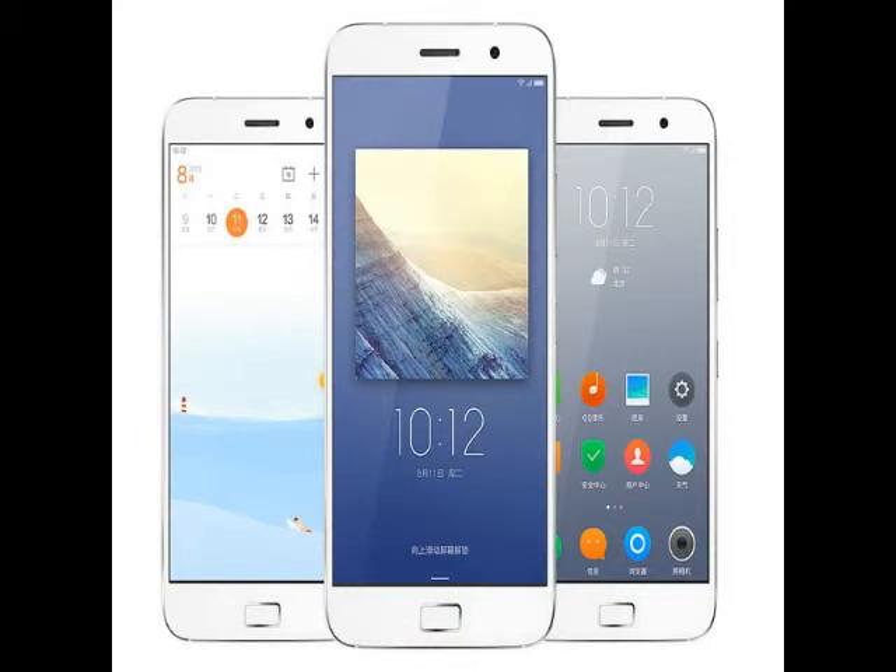The smartphone sports a 13-megapixel rear camera with Sony sensor IMX214 and optical image stabilization (OIS), another feature found in high-end smartphones. There is an 8-megapixel front-facing camera also on board. It packs a large 4,100 mAh battery and will be available in white and gray colors.